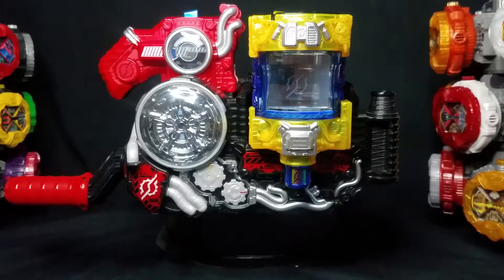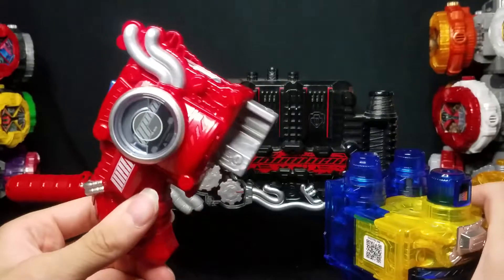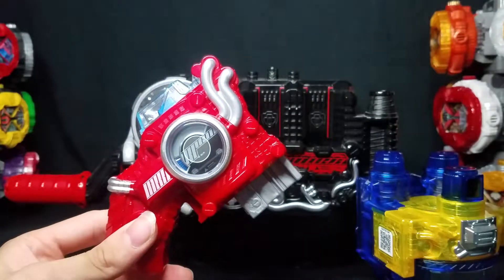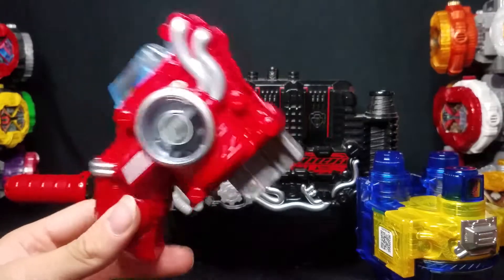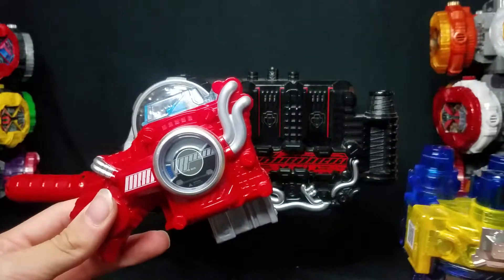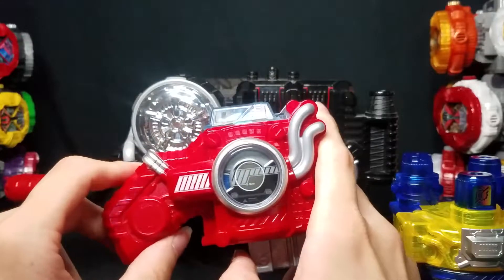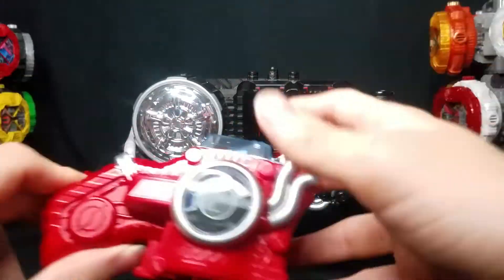I love that so much. Honestly, the Hazard Trigger is one of my favorite upgrade items due to the fact that it has compatibility with almost everything. Even if there's no super form or special form associated with it, you can still use the Hazard Trigger with almost everything — with the Genius Bottle, the Sparkling Bottle, the Cross Dragon Cross Claws.